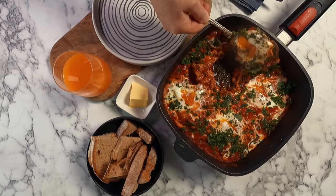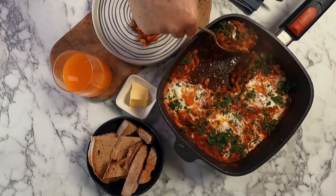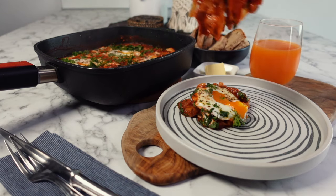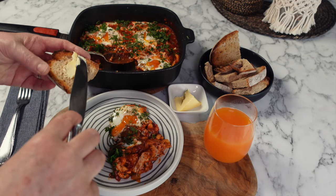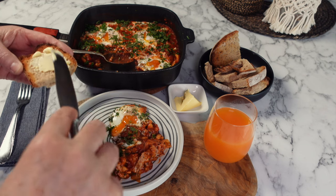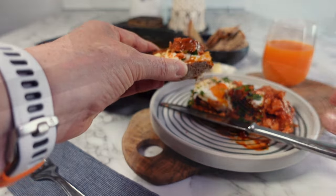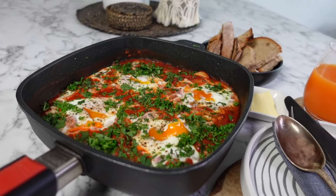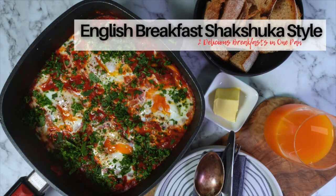So here we have a delicious English breakfast combined with a shakshuka. You can eat it straight from the pan or serve it as individual portions on plates. To eat, smother some toast with good Irish butter — or without, whatever you prefer — and either dip or load up your toast with your English breakfast shakshuka and enjoy. This is really delicious and one of my favorite recipes to share with family and friends. I think you're going to enjoy it too. Thanks for watching and I hope to see you in the next video.